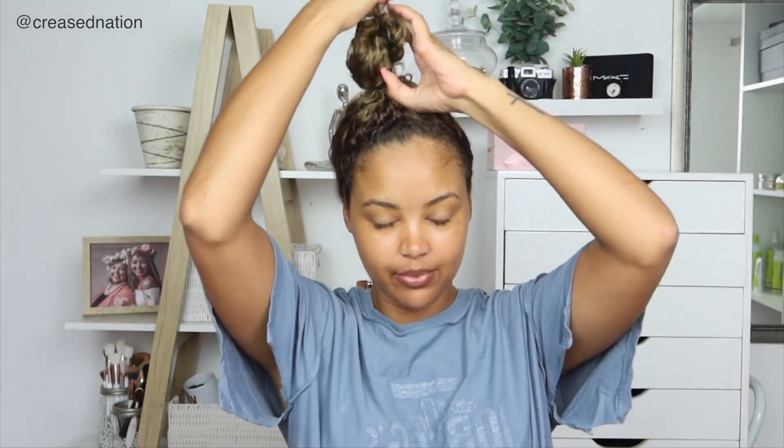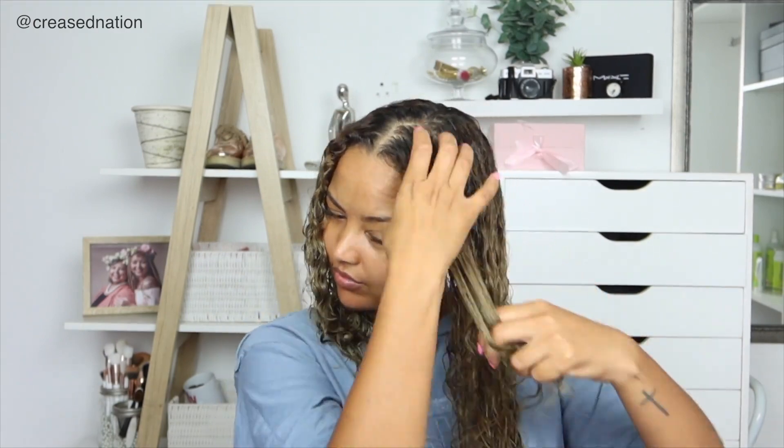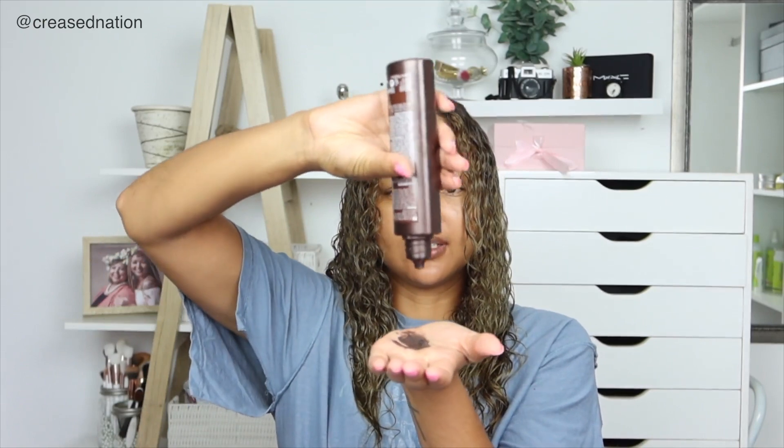I'm applying this on damp hair and just combing it through with my fingers. It says to use it on wet hair and leave it on for five minutes, but I'm going to leave it on a bit longer because I obviously want the color to deposit more.